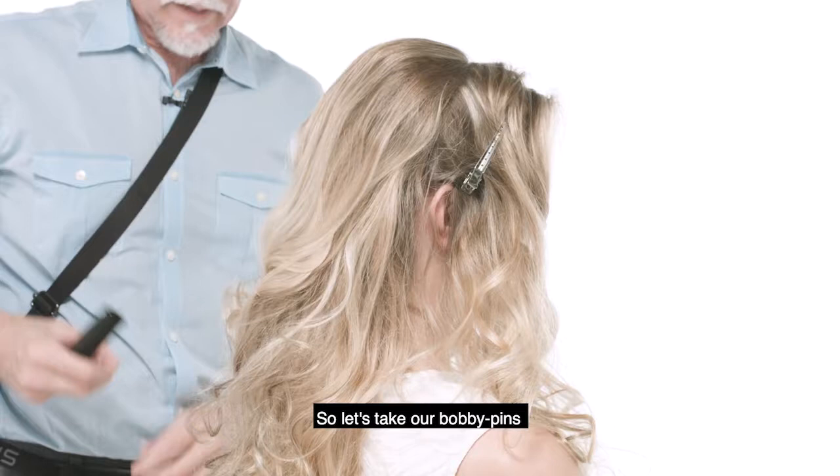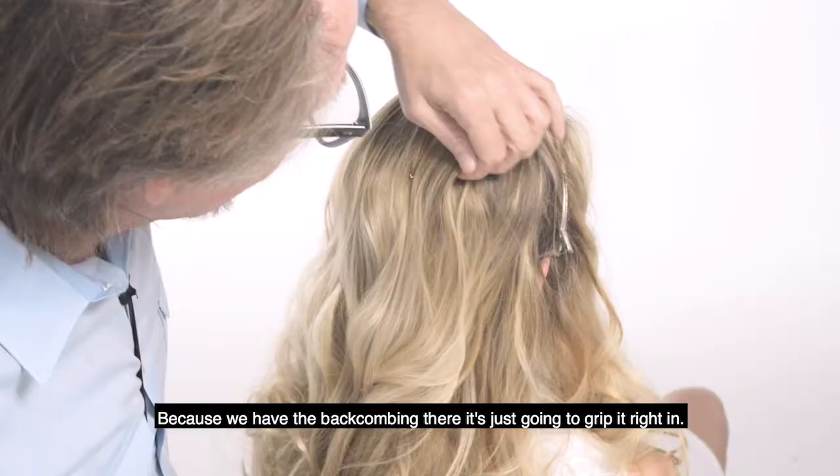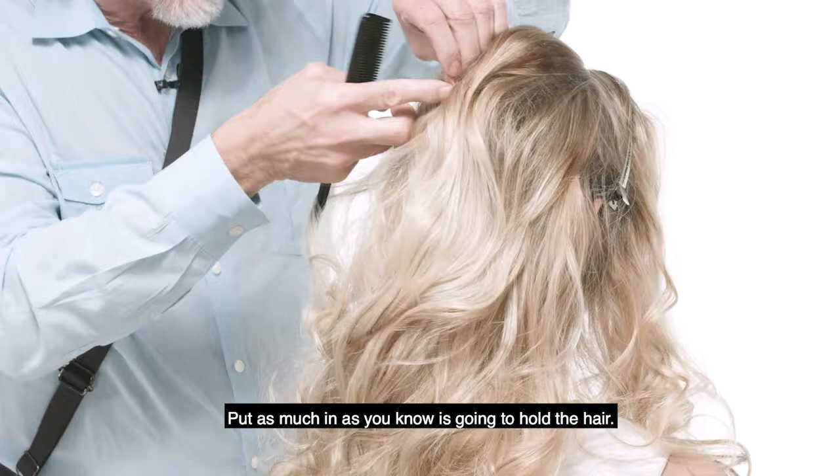Let's take our bobby pins, and we're just gonna take them and place them vertically right into that crown area. Because we have the back combing there, it's just gonna grip it right in. Put as many in as you know is gonna hold the hair.